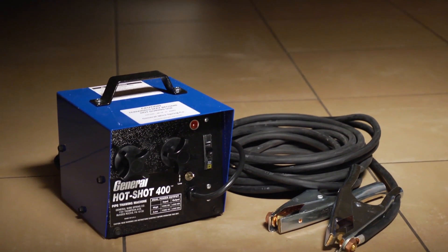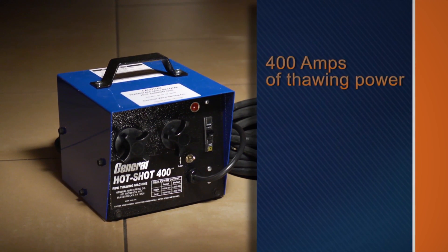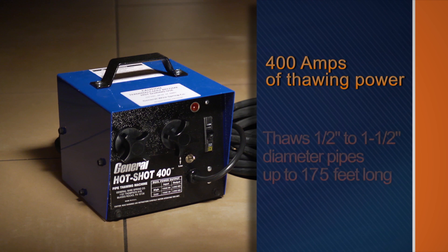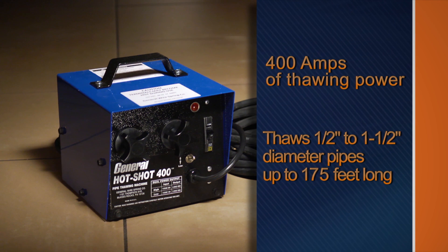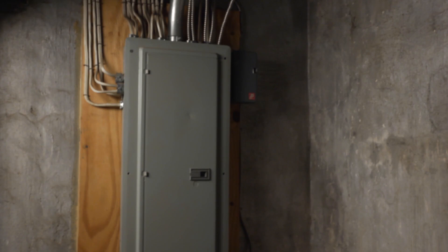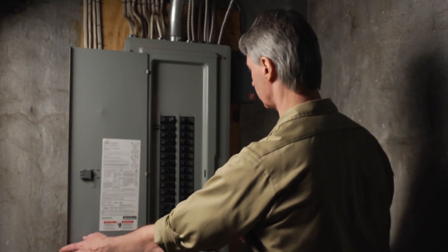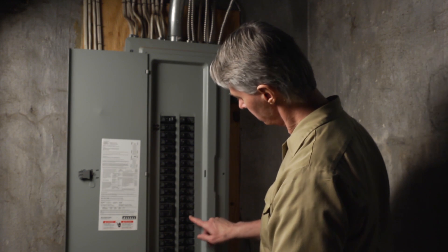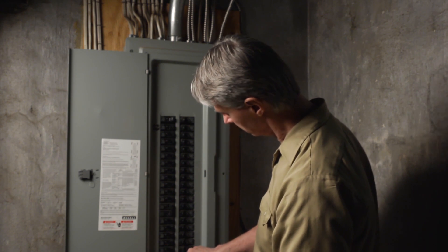The Hot Shot 400 clears longer and larger lines with 400 amps of power. It's powerful enough to clear half inch to one and a half inch diameter lines up to 175 feet long, yet weighs just 31 pounds. Stuck on a job with only a 15 amp breaker? The Hot Shot 400 features a high-low switch to allow the unit to be used on either a 15 amp or 20 amp outlet.